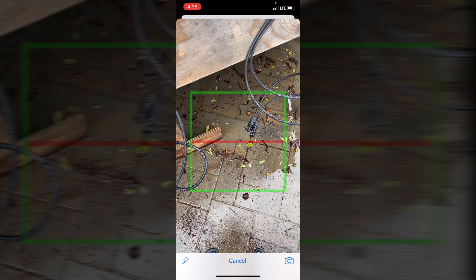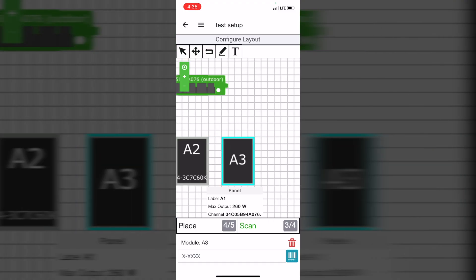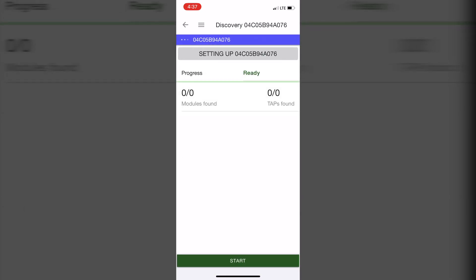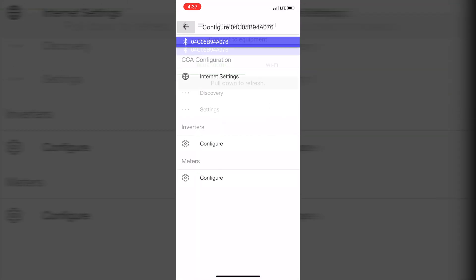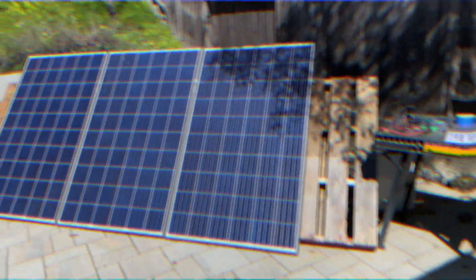Then add the CCA, and now we can go and scan barcodes or QR codes from the optimizers and add these serial numbers into the system. When this step is finished, we go back to system configuration and press Discovery. This step is going to link all items on the map that we added — serial numbers and physical equipment together. Now our commissioning is finished, and here's the final view of our system in the application.